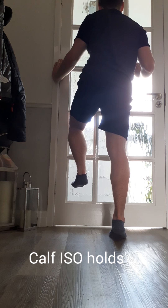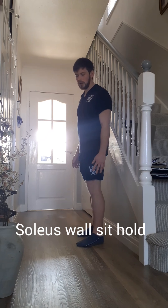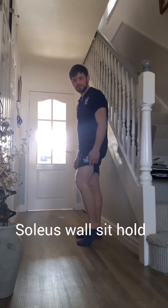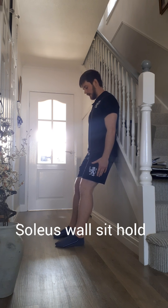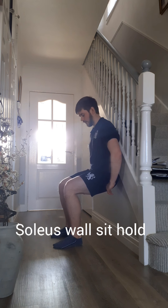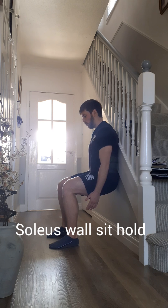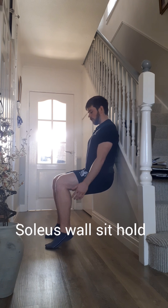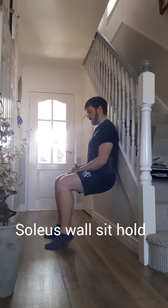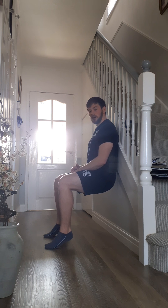Another 30-second hold here. Next, working the soleus, which is a flat muscle just behind the gastroc, which is a big portion of the calf. You're going to need a surface to lean against — the wall. Get your back flat against the wall, feet slightly out in front, and drop your hips so they're in line with hip joint centre and knee joint centre. Feet shoulder-width apart. Then shift your weight forwards onto your toes, onto the base of where the big toe starts. The heels are slightly elevated, weight towards the big toe, inside edge. Hold this position for 30 seconds.